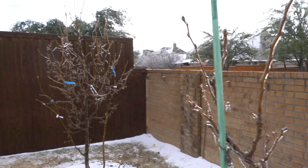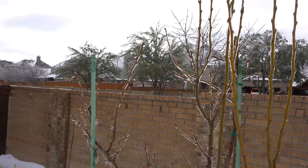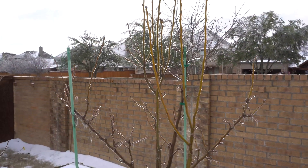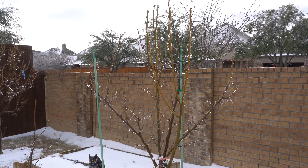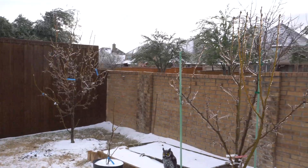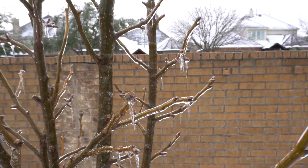That technique keeps the buds insulated and prevents the ones starting to form and open — usually around March or April — from dying. But again, we're now in late January almost February, so my buds are not even open yet; they're all still closed and protected. In Texas we're never going to have a problem losing buds, flowers, or fruit to a freeze because our freezes come in January and February when the trees are still sleeping.